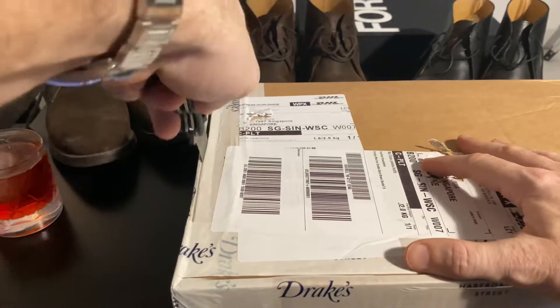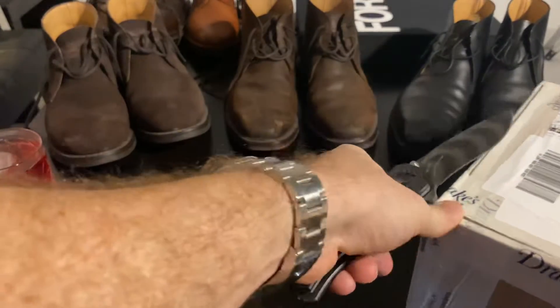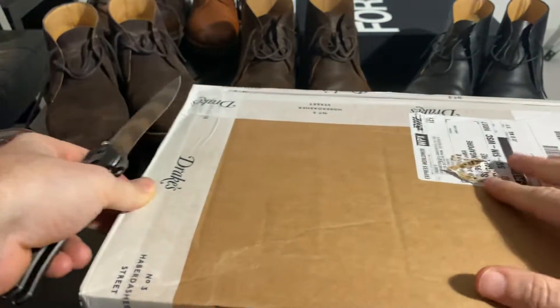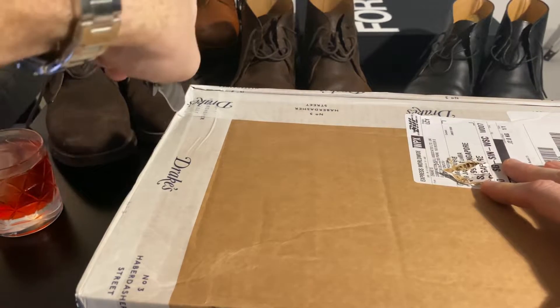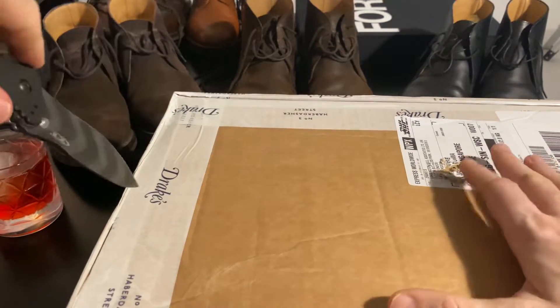So Daniel Craig wears these with the Massimo Alba suit. I've got another video on that — I probably reviewed it about a year ago now. It's been such a long time since the movie was delayed, and I've been making these videos for about two years now for this particular movie.